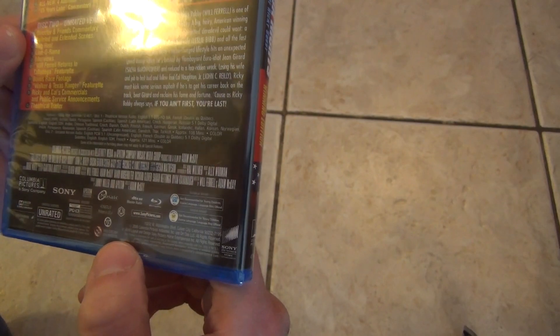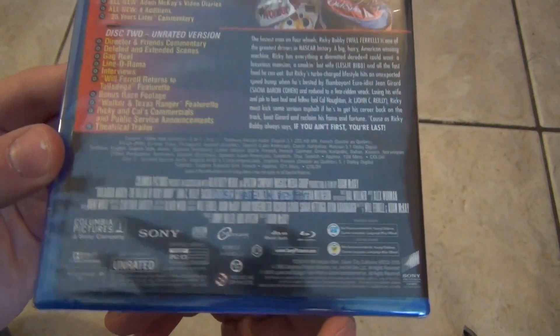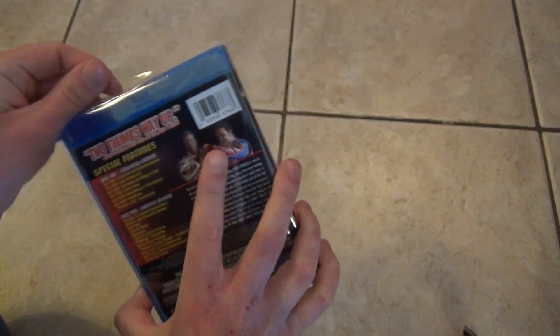Approximate running time: 121 minutes. So there's the rest of the case — seems like a pretty standard movie release for the most part. We'll go ahead and open this up and see what we've got inside.